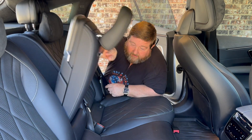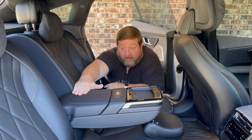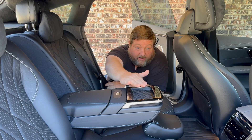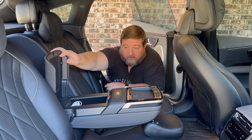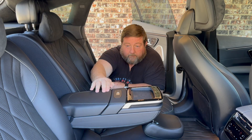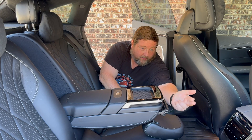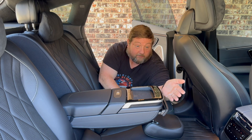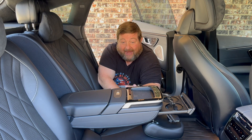The reason our headrest is in the way is because when you pull it down, the headrest becomes a platform to stabilize the elbow rest, which provides a cell phone charger. Pop it open and there's a place to put extra cables or other things. Up front there's a little section — tap on it and there's a place for a pencil or pen, tap again and there are cup holders.